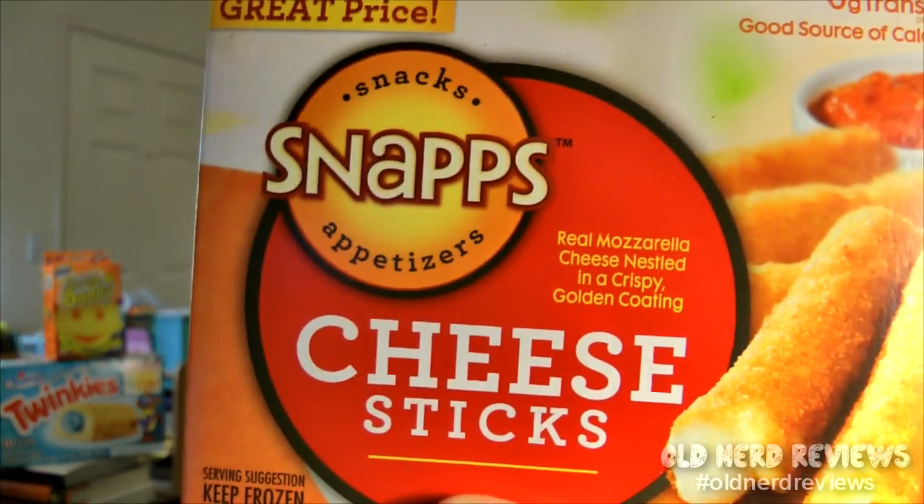The box says: real mozzarella cheese nestled in a crispy golden coating — great taste, great price. A dollar for these things. Made with real cheese. I like that because I like cheese. This is a 5.5 ounce box. Not sure exactly how many are in here, but we're gonna find out.